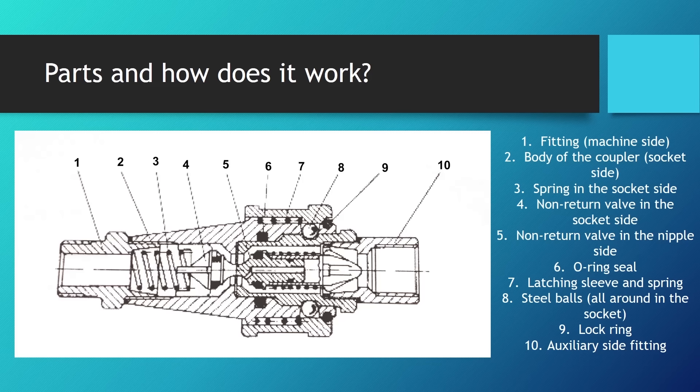Let's look at all the parts and discuss how this coupling works. The left side is the socket side, mounted on the pipeline that brings fluid from the pump to the auxiliary motor on one connector and returns it to the reservoir on the second connector. The coupler body socket part is marked in red and the nipple side going to the auxiliary hydraulic motor is in blue. Number one is the fitting on the machine side, and number two is the body of the coupler — the socket side — which goes onto that fitting. Because these couplers need to be maintained, they have springs and O-rings and must be disconnectable.